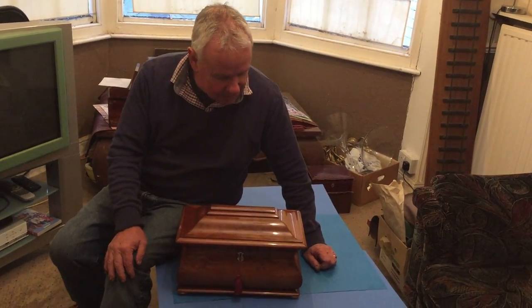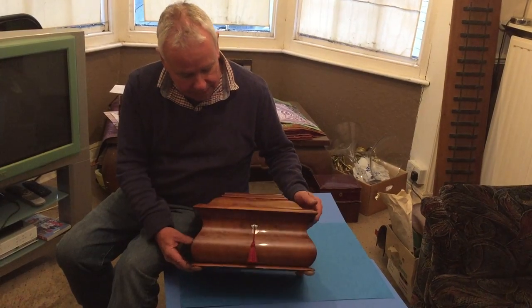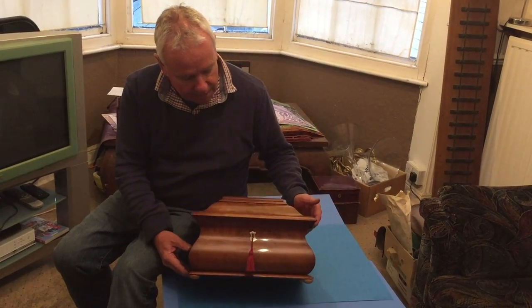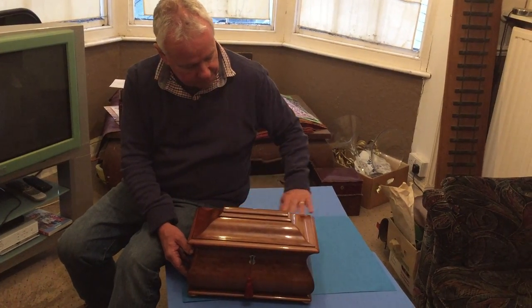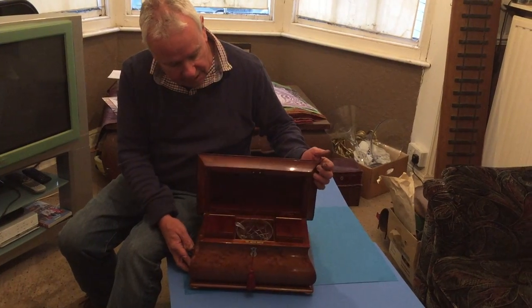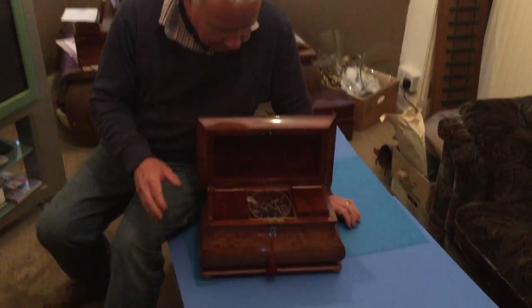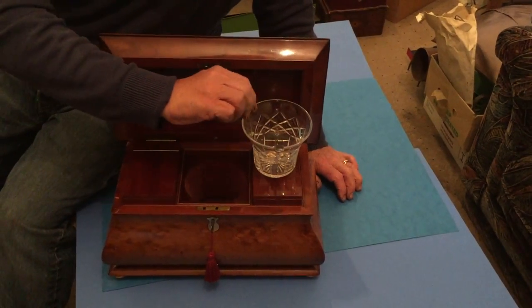For all you tea-loving tea caddy collectors out there, this is a gem. It dates to 1825. It's a beautiful piece of well-figured mahogany. It sits on four little bun feet, all the original finish. It's got a nice little crystal liner that sits inside.